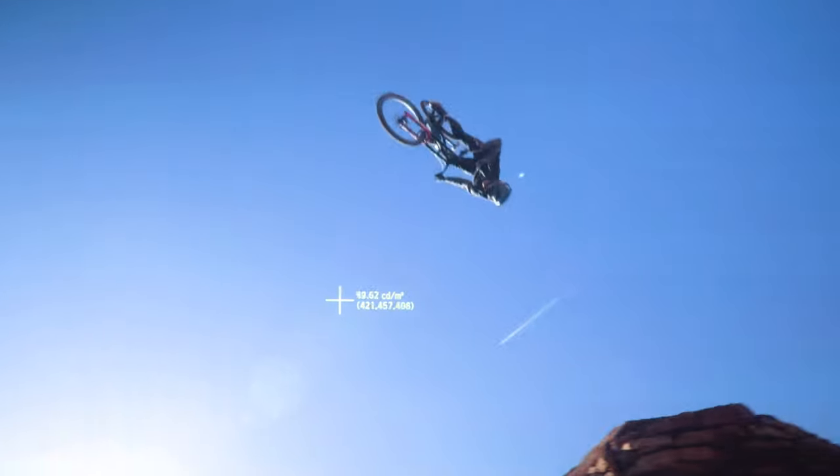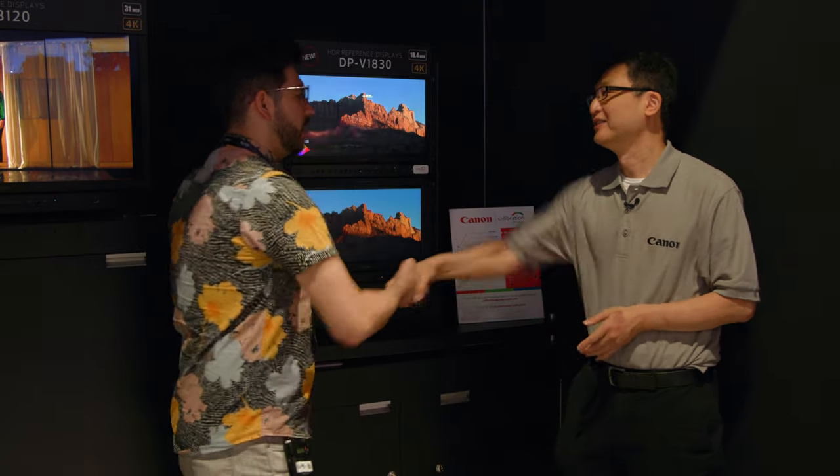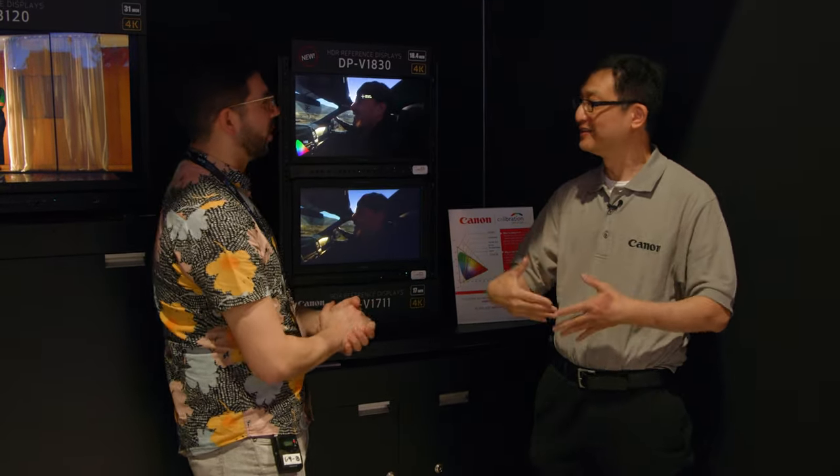These all look incredible. Thank you for showing me. Thank you for coming to the Canon booth. All right everyone, we're going to move along with the rest of NAB 2022 — come along.